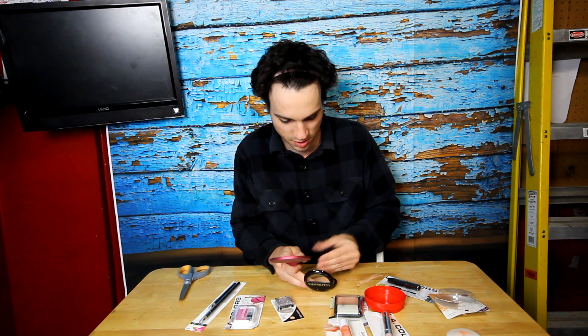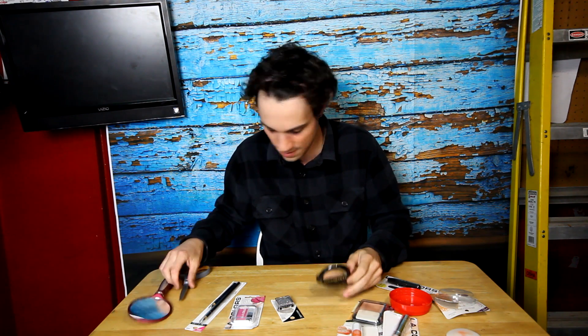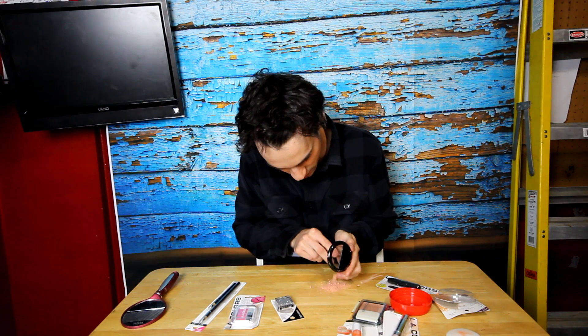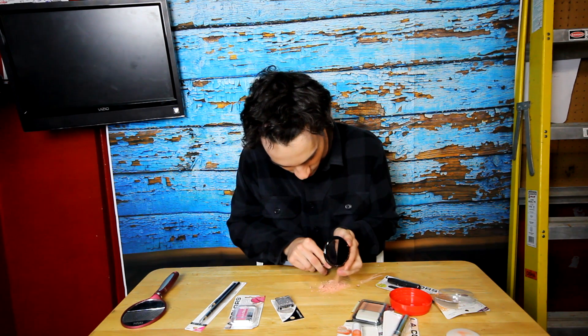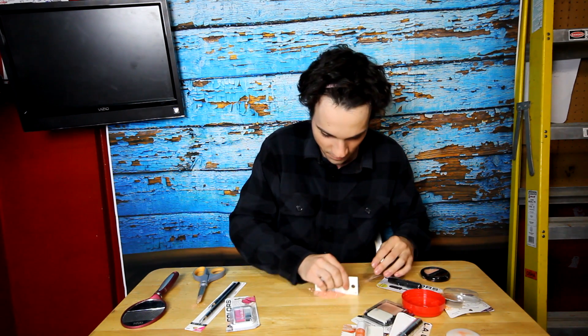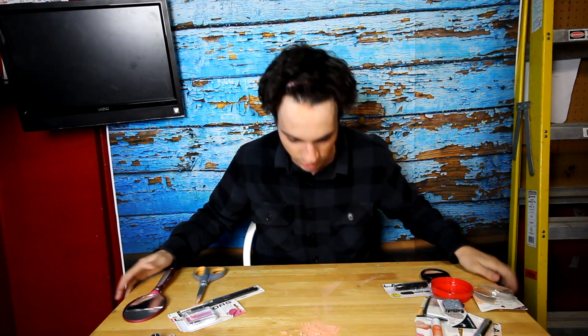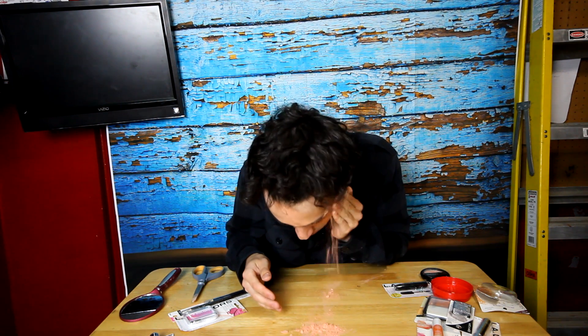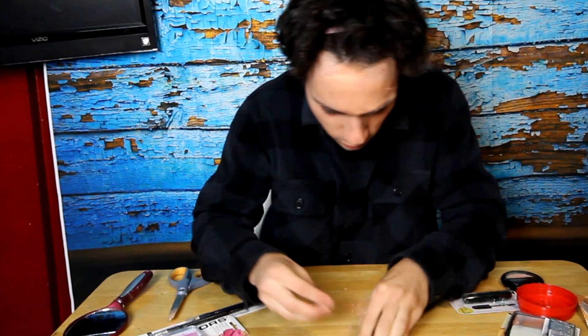We'll just grab a little bit and just kind of — there we go. This is much better. So we've already got some on the cheeks here. All right, here we go. Okay. There we go.